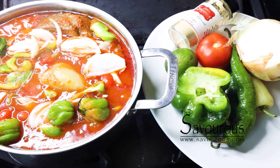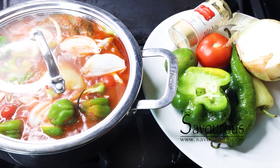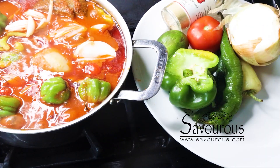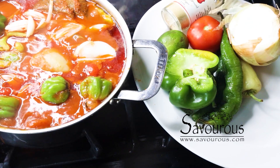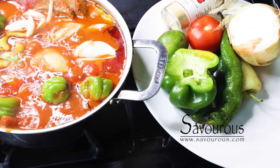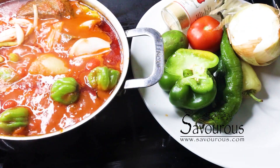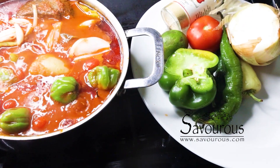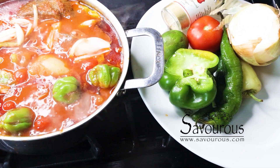Cover it and let those vegetable flavors infuse the sauce. Cook it for about five minutes, then add some bouillon to taste.